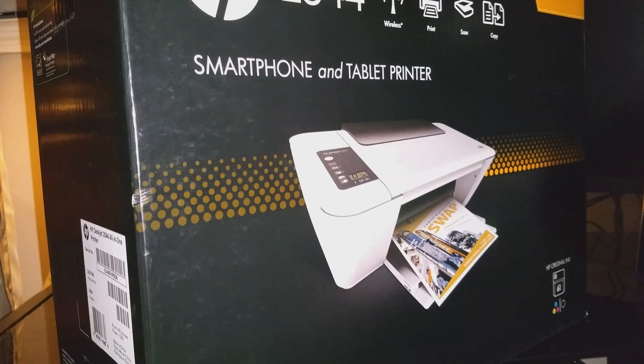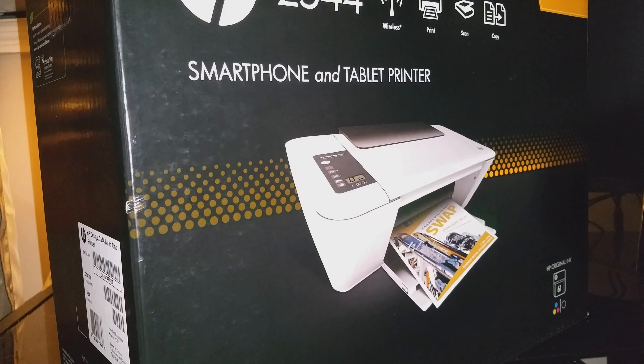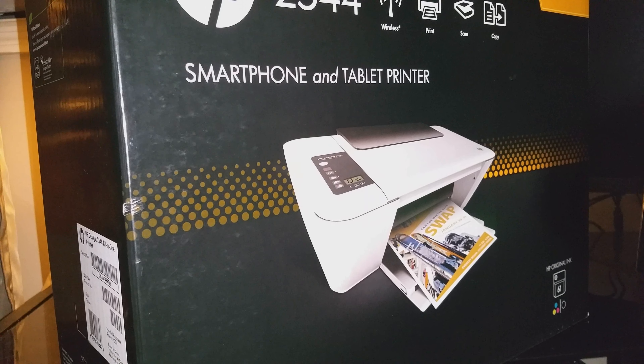The original retail value is $79.99 at Best Buy.